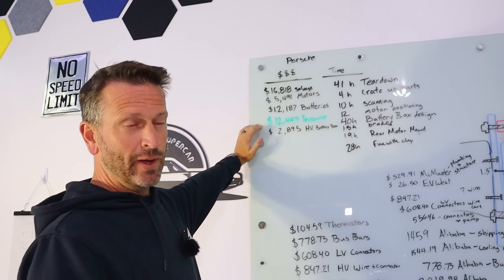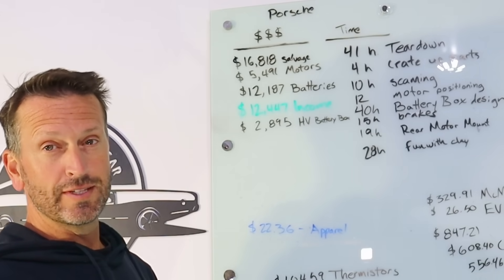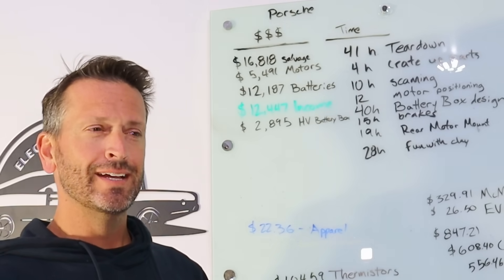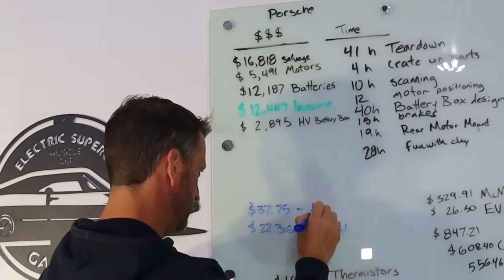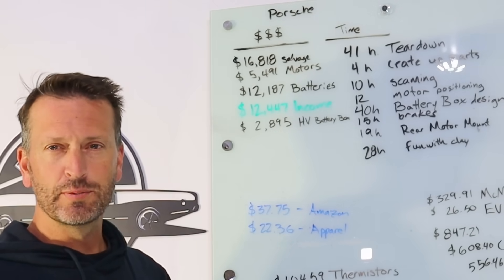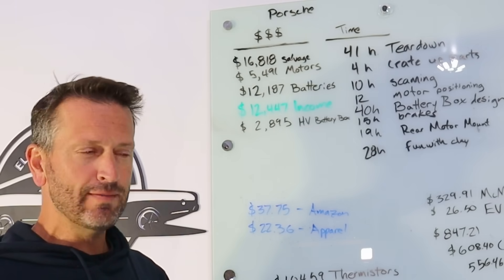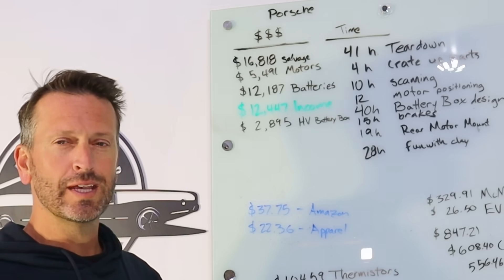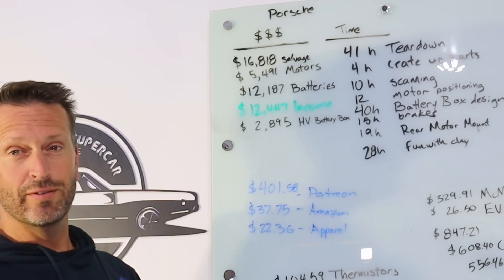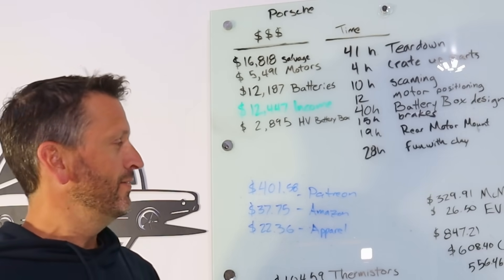I haven't updated the income in a while, so we'll go ahead and do that. For shirts and things like that: $22.36. I think once we get the new car design done we'll make some new shirts and new apparel to drive up some more business. Amazon: $37.75 — this is from the affiliate links I put in the description of the video. These are tools I use, and if you click on those, even if you don't buy that tool but buy something else on Amazon, I'll usually get a small commission. Thank you to those who suggested Patreon — I created a Patreon account and have had that going for a couple months now. We are at $401.58.